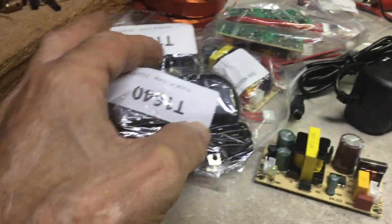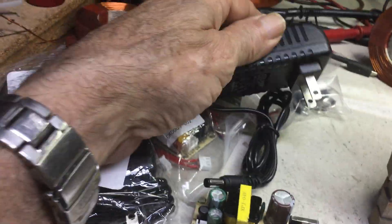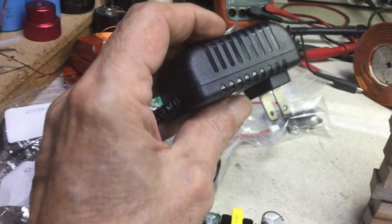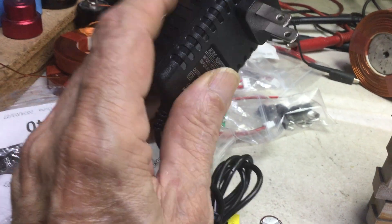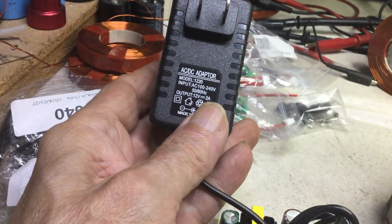On the electronics, I ordered all three of the regular typical cheap ones — it cost me around a couple of dollars each. They're made in China, 12 volts and 2 amps, and the input is 120 volts.